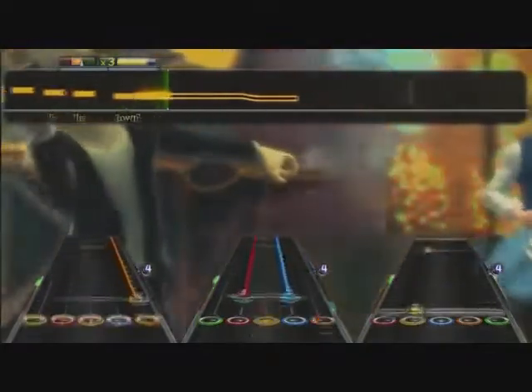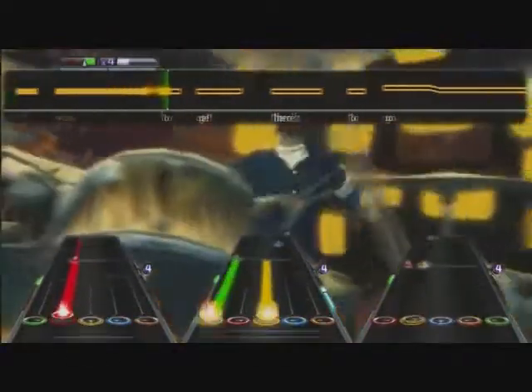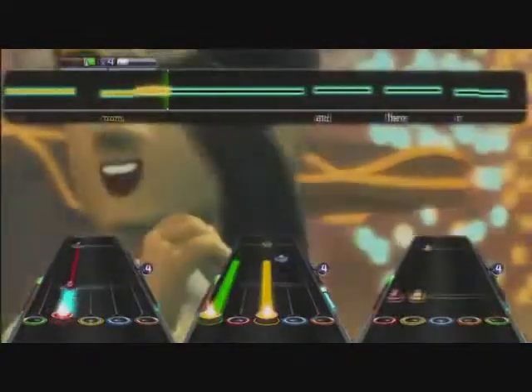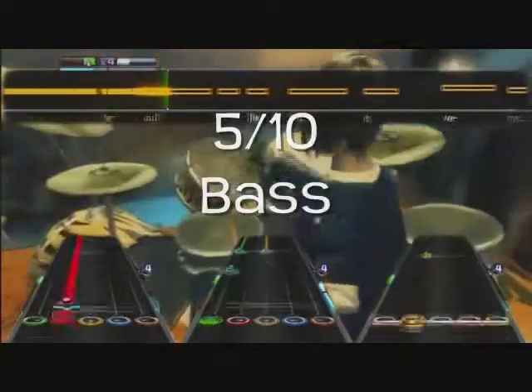Probably the most lackluster on bass in the entire pack. It's your standard bass line — there's some movement in there, but overall it's probably not worth the purchase. If you're a bassist you probably want to skip it, but if you're a vocalist or a big fan of Silverchair, go for it. I give it a 5 out of 10.